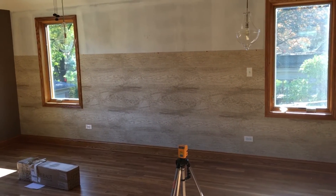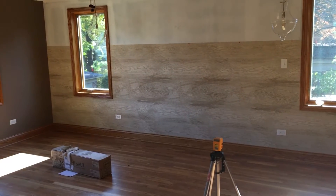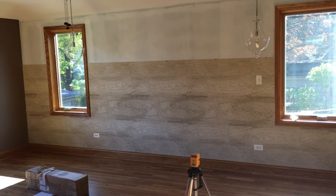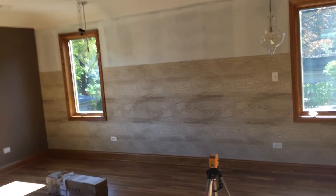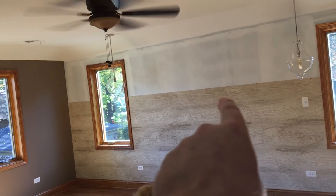You can kind of see — I ended up using thumbtacks to hang it on the wall so that the weight of the wallpaper doesn't pull it down. We've got thumbtacks on the lower section here, and then thumbtacks on the top section there.